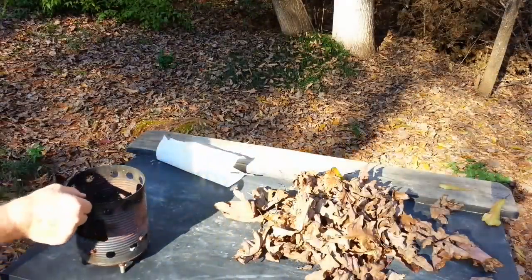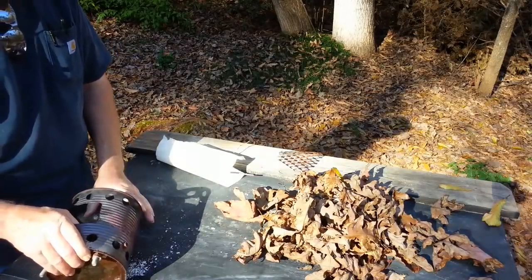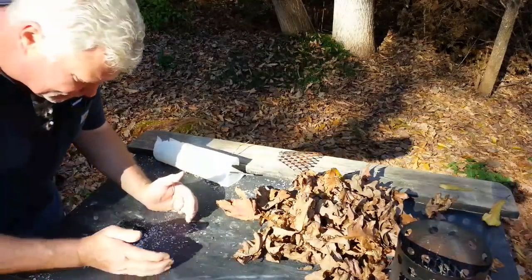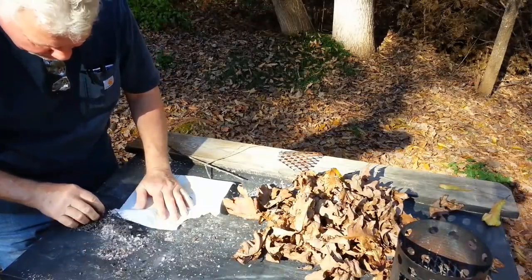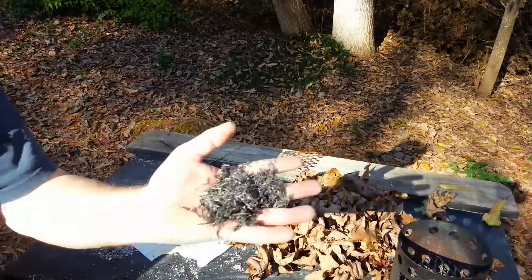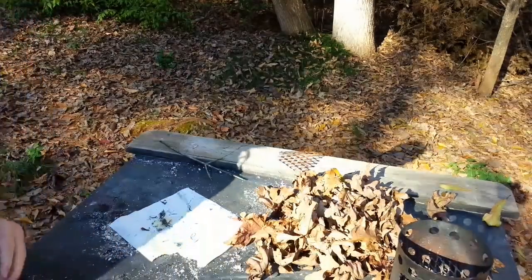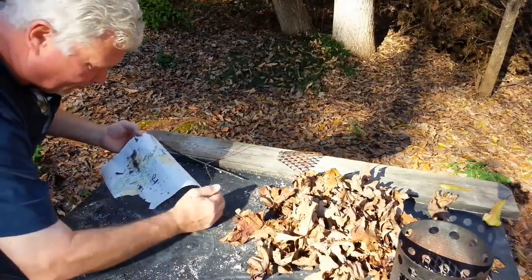Alright, let's dump out the stove and have a talk about the pieces that are char and the pieces that are not. Now about five minutes has gone by, and all of this blow-away white stuff — that's what I want to saturate the paper towel with. There's still plenty of it in there. But this black stuff right here — don't confuse it with char. It's not going to do you any good. But there are little pieces of char in here that we can use.